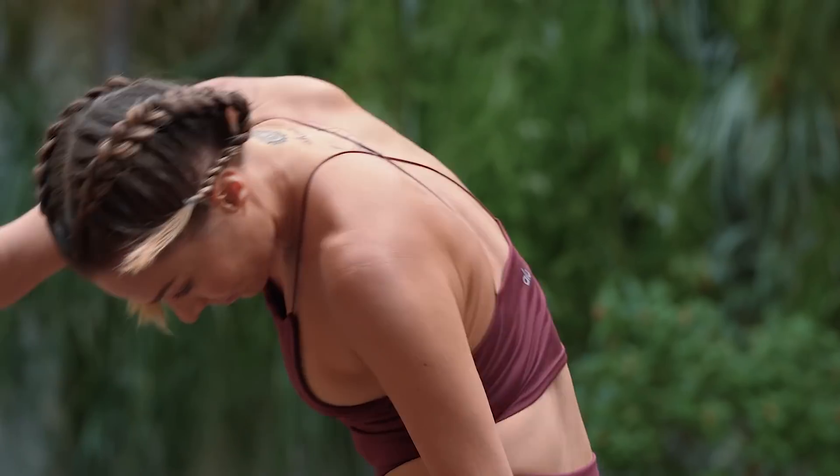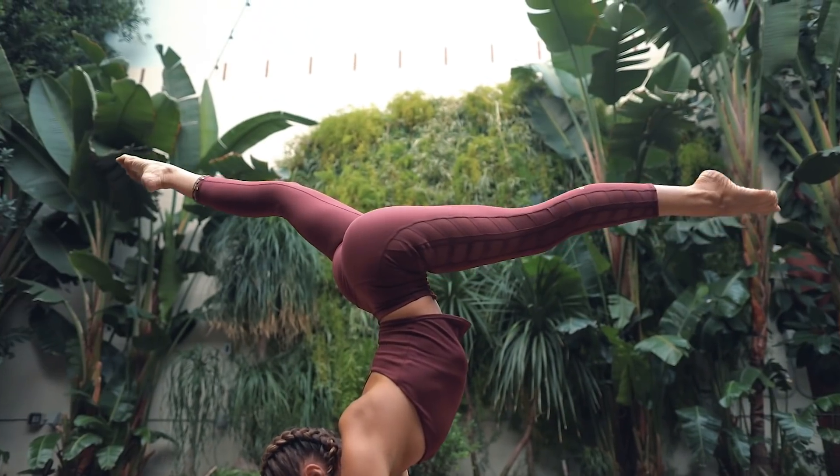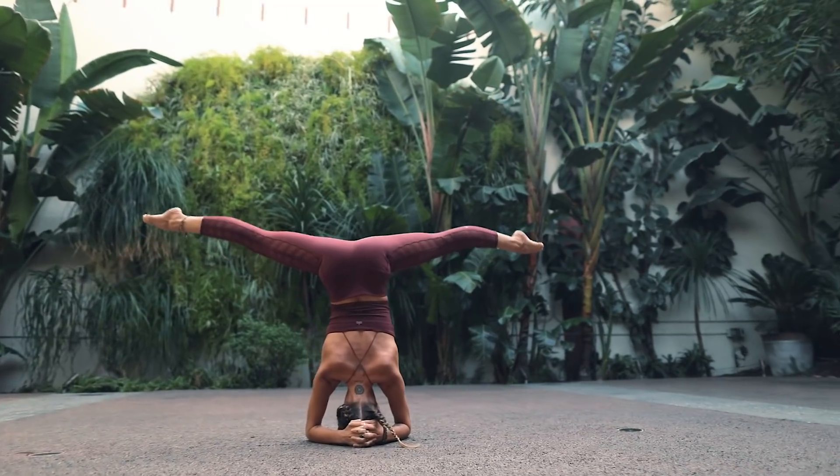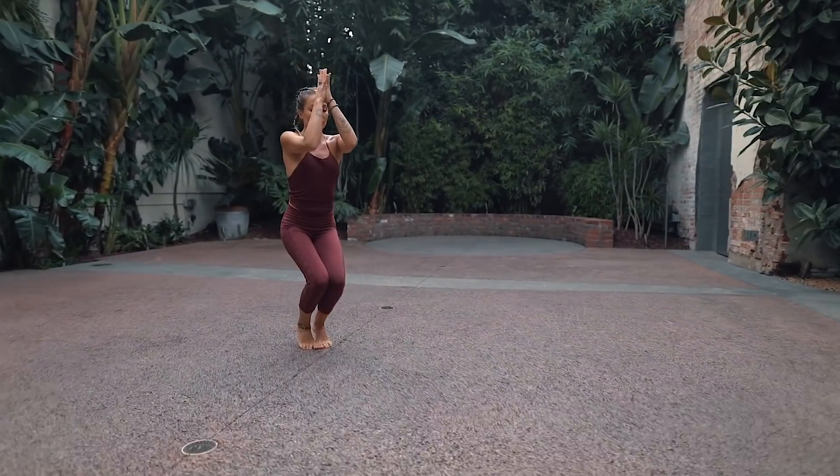Hi everyone, I'm Kayla Nielsen. Welcome to the seven chakras. This series is special because it will offer you a little bit more knowledge about the seven chakras that we're going to be working with. It will also help to strengthen into certain parts of the body that might otherwise be neglected in a more regular yoga practice.